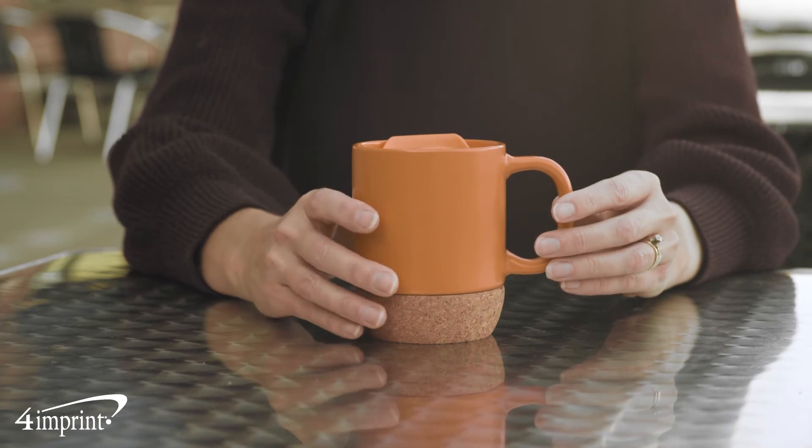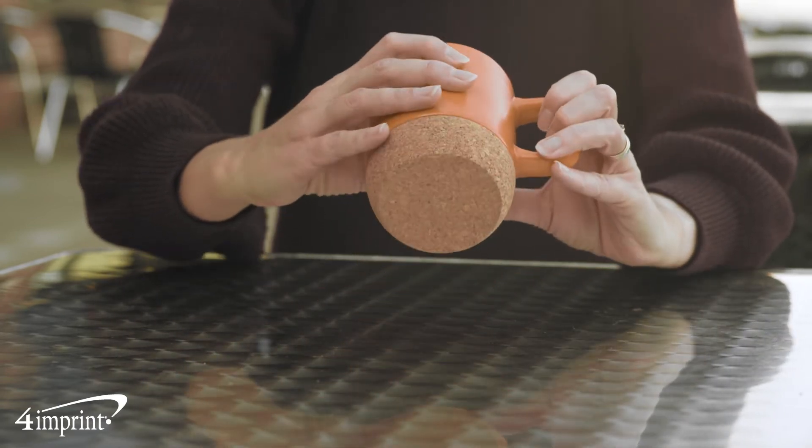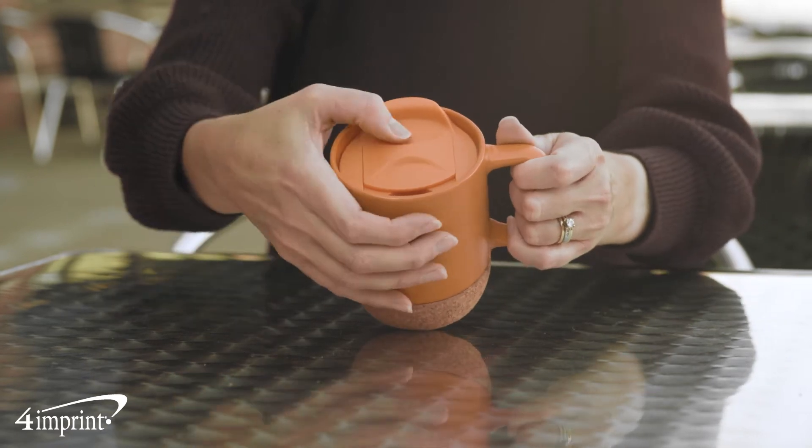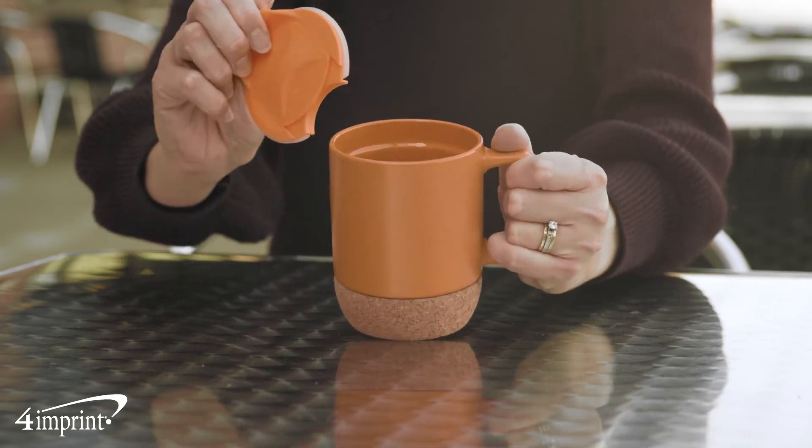It's made from ceramic with a cork bottom to help protect surfaces from heat. It also makes for an eye-catching contrast, giving you a stylish look. It's available in a variety of colors and holds 12 ounces.